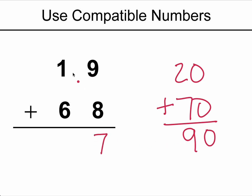Now compare it to the actual sum. As you can see, compatible numbers are a way to check the sum.